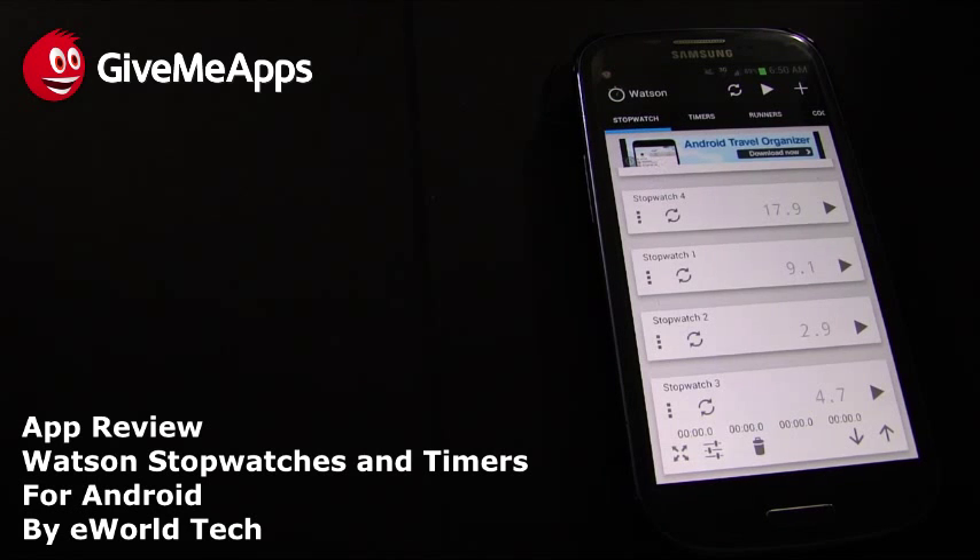You might ask why you'd want multiple stopwatches in one interface. Maybe you're a coach timing runners on a track team, or doing baseball exercises. Maybe you're a music teacher timing how long it takes people to finish a solo. It has uses in the classroom too. With the cooking category, you could time different foods on four burners of a stove under certain conditions. It's a versatile app, and it works the way it's advertised.